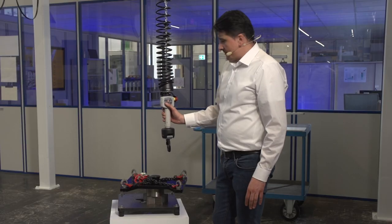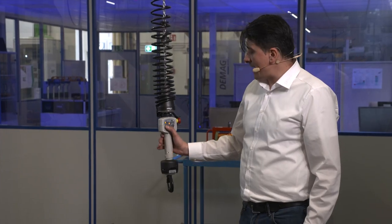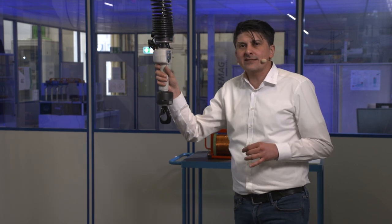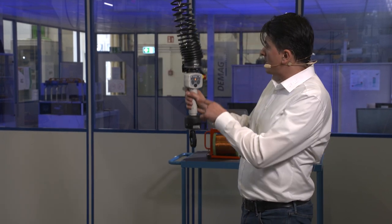When I press the button and lift the control switch, it lifts at maximum speed. This function prevents the creation of slack chain when the hook is empty.